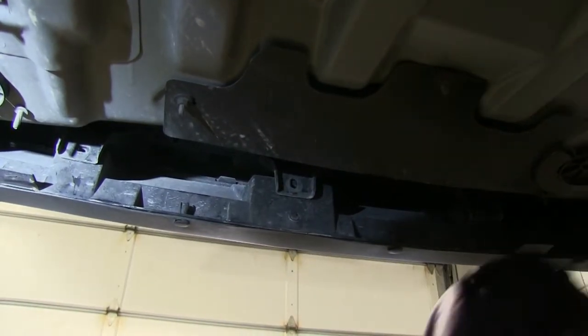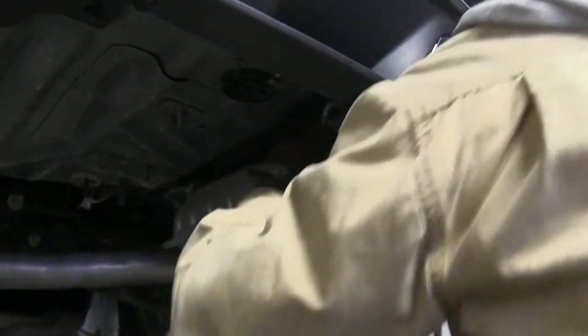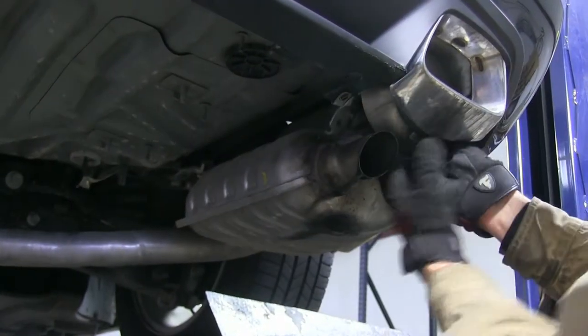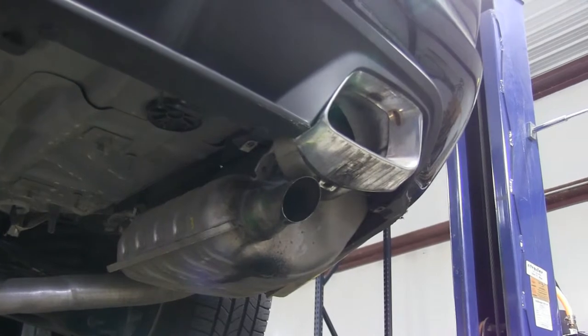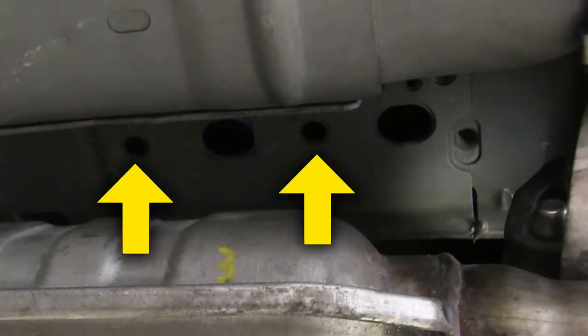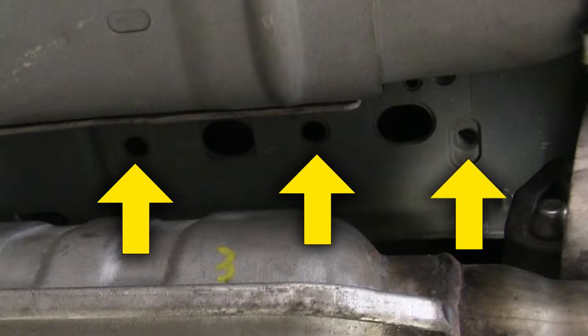We're going to pull back on the bumper cover just enough to get the exhaust to fall down through to fit below it. This is a very tight fit — the exhaust pipe will drag on the inside edge. Once we have it as low as possible, we can start installing the hardware for the hitch. On the passenger side, you'll see two round holes and an oval hole in between, plus a threaded hole. The hitch will use the two round holes and the threaded hole.